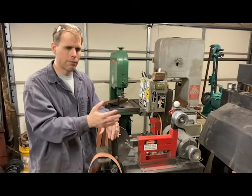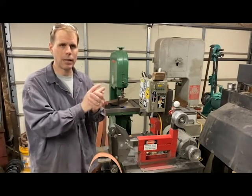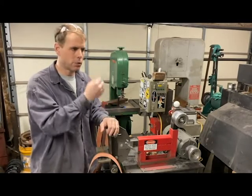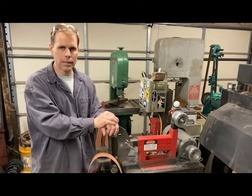When I first got into it, there were kind of three big names that I knew of: Bader, a Coote grinder, and then KMG had just started making their 2x72. Those are all great grinders. There are a bunch of other grinders on the market today that are super capable and super good.